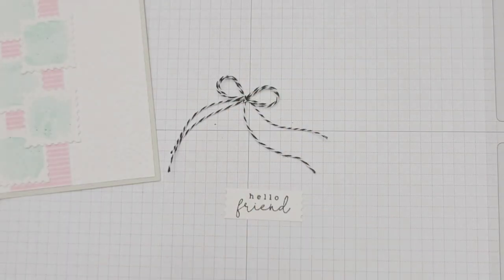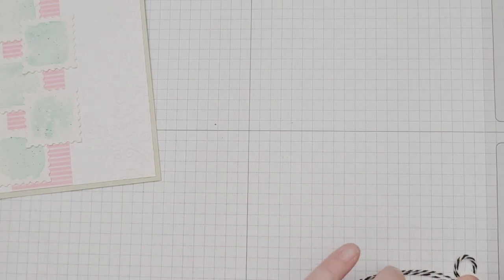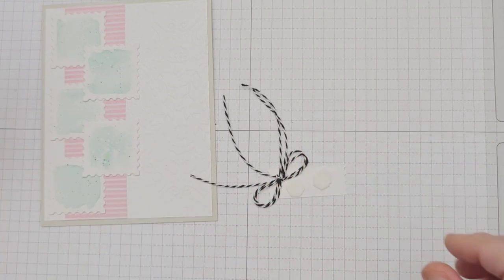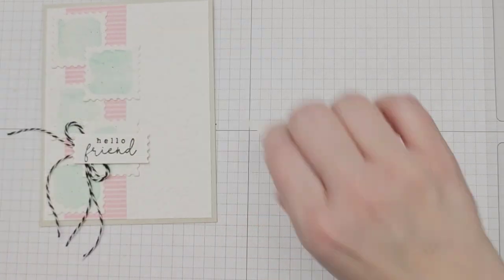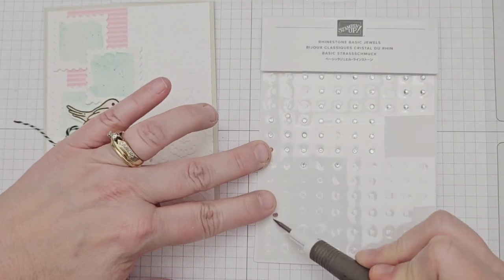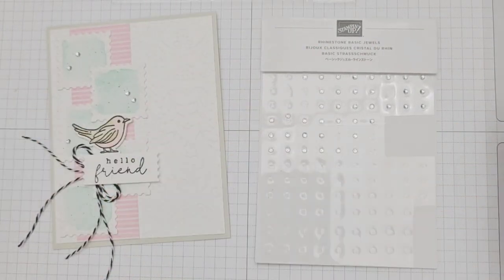I had made a double bow with some black and white twine and I added that behind my sentiment label with a glue dot, then added dimensionals to the whole piece and layered it onto my base. I then added a dimensional to the back of my watercolored bird and had him perch just on top of the label on the front of the card. Finally, I added some rhinestones scattered across the watercolored squares for some sparkle.